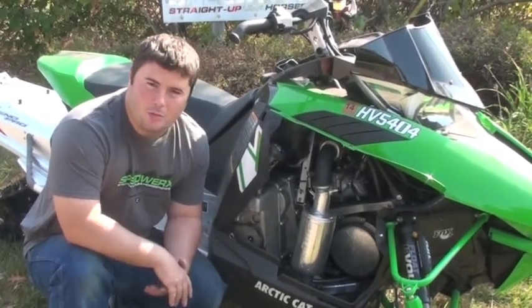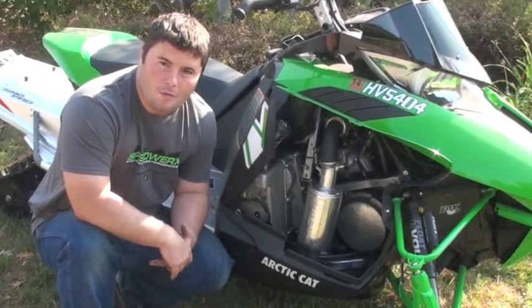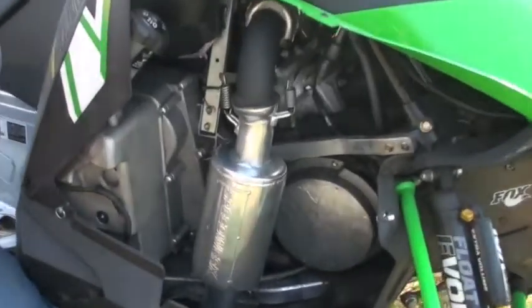We had a lot of requests from customers asking for a louder version, a smaller version, a more condensed version. So it's here — we aim to please here at Speedworks. This is one of our new L2 series mufflers for the new Arctic Cat 800s.